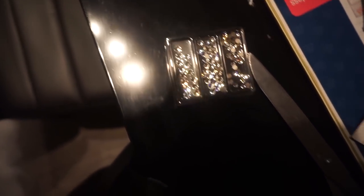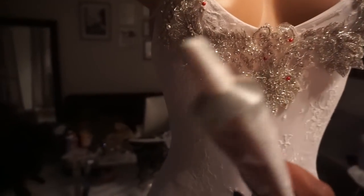These are the crystals we're going to be using — they came in a package. I'm going to glue all these appliqué pieces down first, and then put the crystals on the straps and see how that goes.